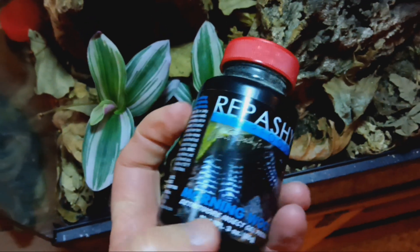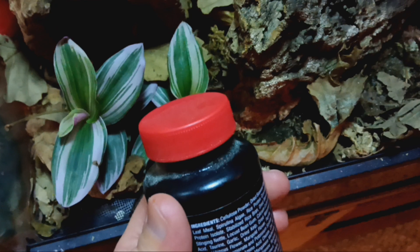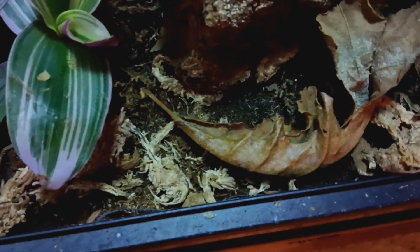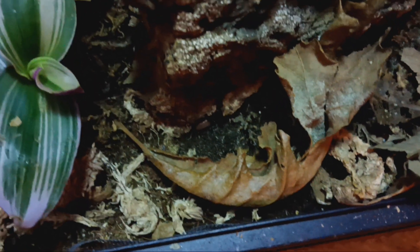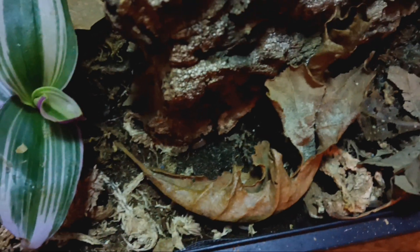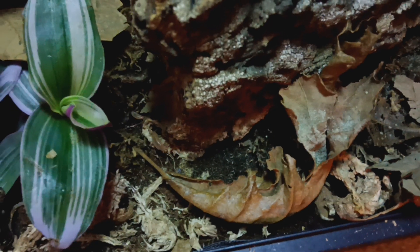Just ignore the fact this is a gel pre-mix. It goes on as a dry powder, as you can see right here. And it will bring your isopods out to eat — yum, yum, good, as they say to me in their strange and very isopod-ish language that they speak.